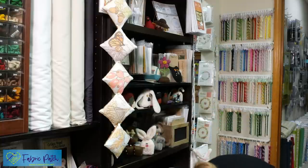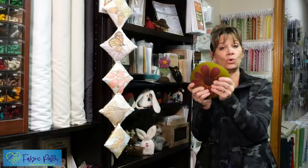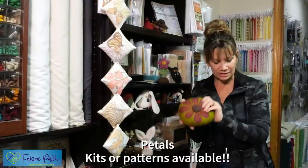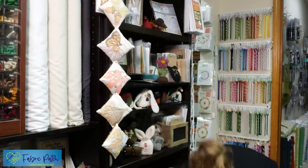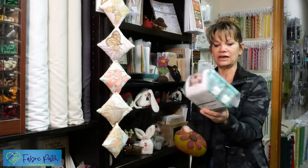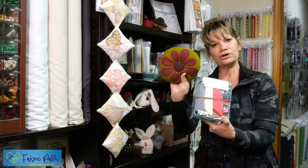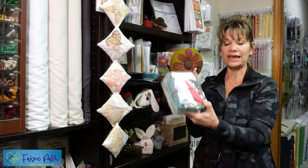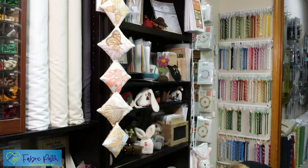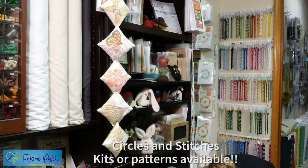This one comes in a kit or a pattern. It is just a great big heavy one. We've talked about this before on our box openings. The kit has everything in there — covered buttons, one on each side, embroidery floss, even a needle, and the walnut shells are even in there. There's also a smaller version packaged the same way, all together.